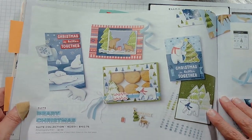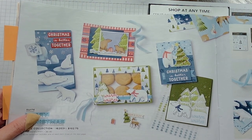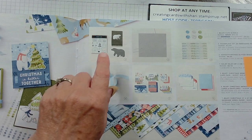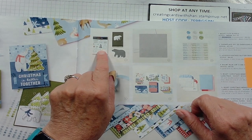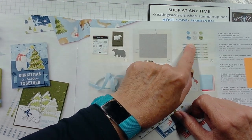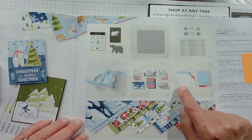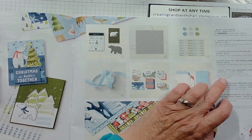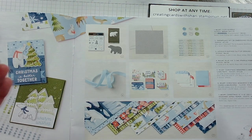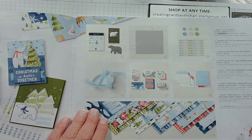Our next suite is called Berry Christmas. If you like fun, whimsical, light-type cards and crafts to make, this is going to be the suite for you. It comes in a bundle with a stamp set and a bear punch. There's also an embossing folder, its own gems, paper and envelopes. It includes a Memories and More card pack so you can use that for scrapbooking and photographs, and it comes with its own Designer Series paper as well.